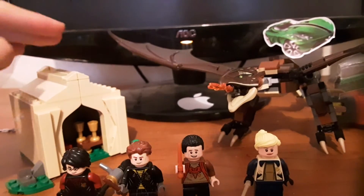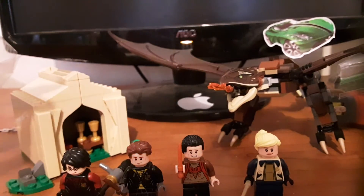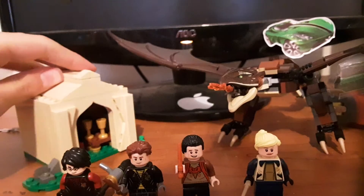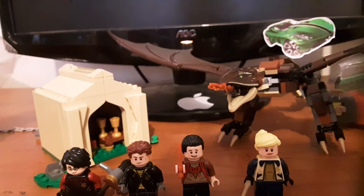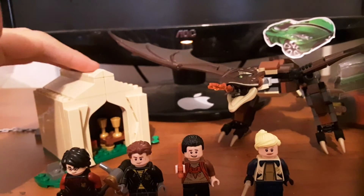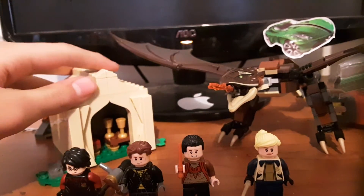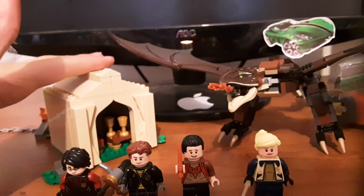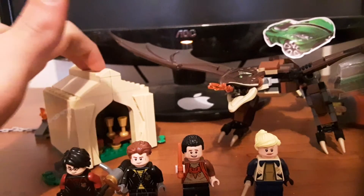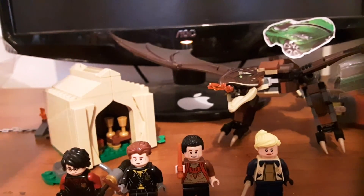The final verdict is that this is a pretty good set. I do like it — it's a nice little set with cool minifigs and a cool little dragon build. For $30 it only has about 260 pieces, which is kind of low for a set at this price point, so maybe $25 would have been a preferable price point. But it's still a cool set. That is the end of this video — we'll see you later, bye!